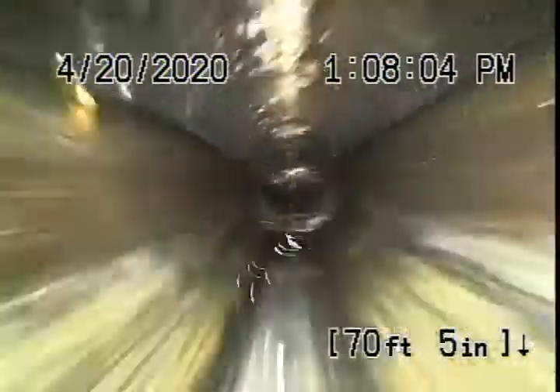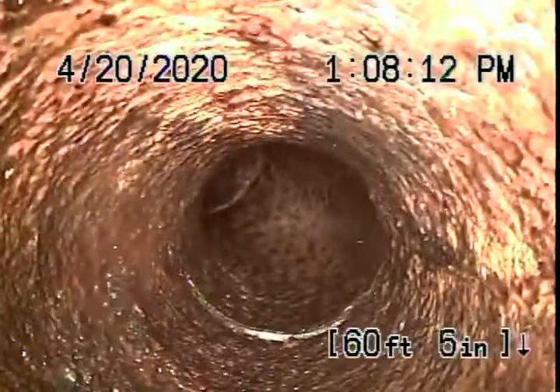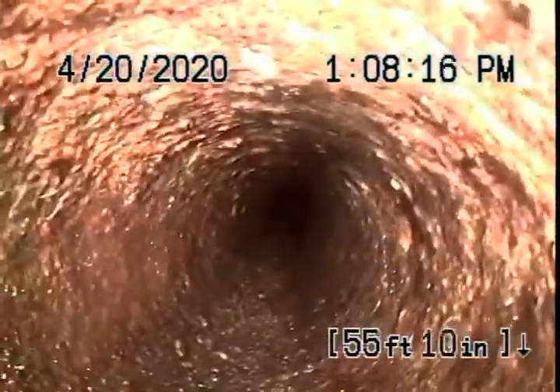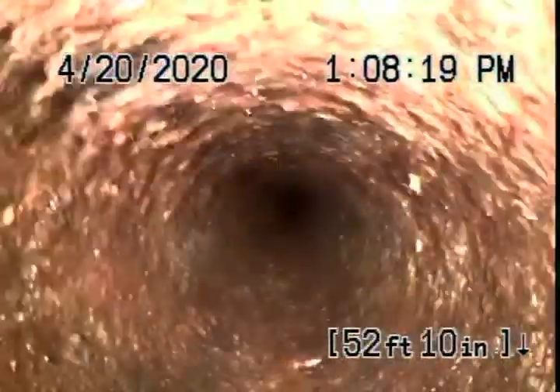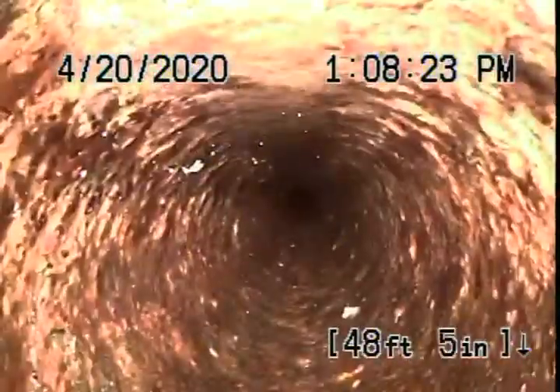We always recommend never to flush tampons, baby wipes, paper towels, or things like that. It comes back to a little bit of cast iron pipe over here, which actually looks like it's in pretty fair condition. There's very minor rust buildup in it. We obviously cannot check the outside of the pipe — we're looking at the inside — and it looks pretty good. Very round, minor rust buildup.